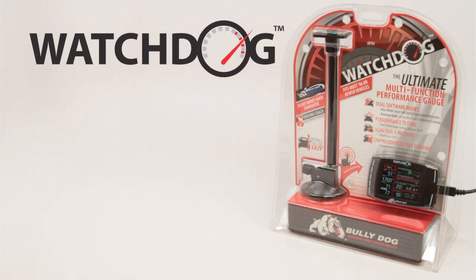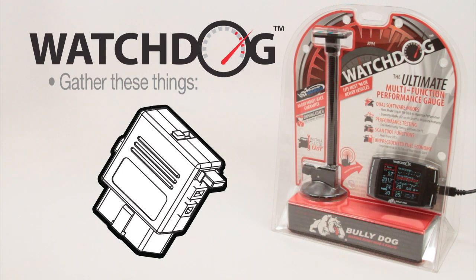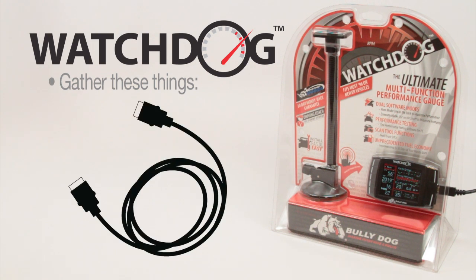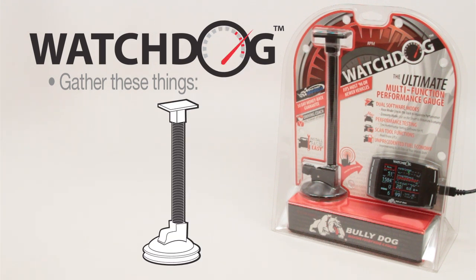The watchdog installation is easy and expedient. Before attempting the installation, please gather the following components from the watchdog packaging: the watchdog head unit, the OBD2 adapter plug, the HDMI cable, the power wire, and the provided windshield mount.